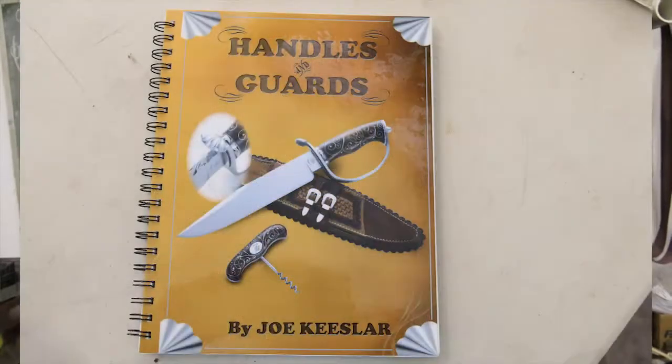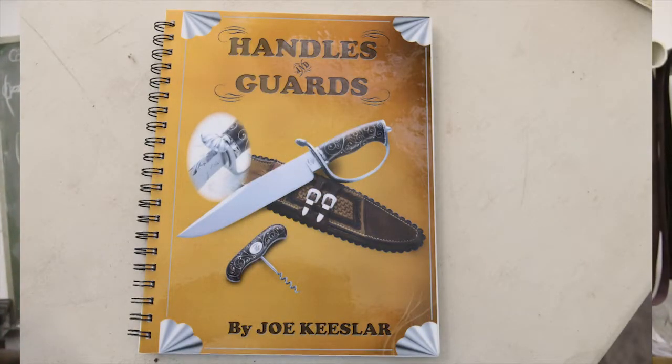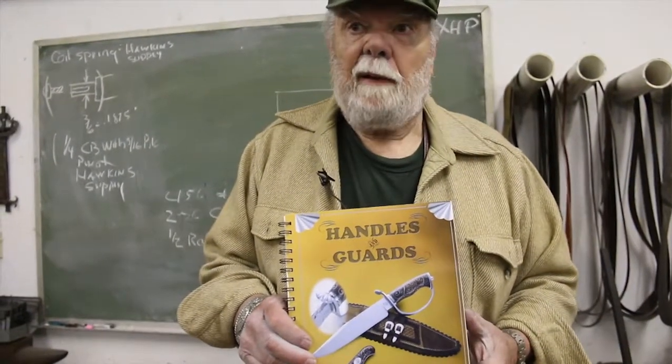This book is now offered to whoever is interested in it by the ABS, as well as the other two. I authored all three books, but they are a property of the ABS, so whatever expenses or financing goes to the ABS.